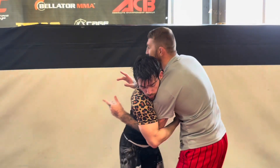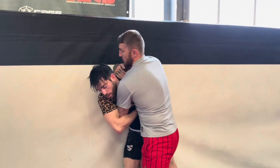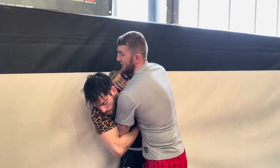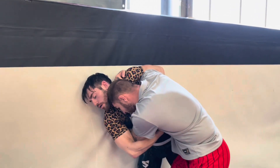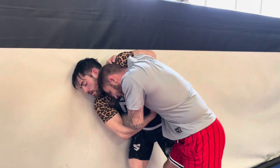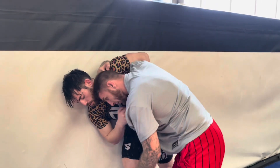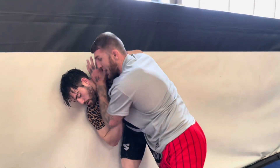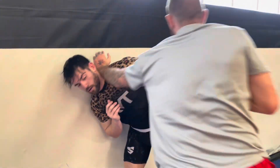Against the fence — I'm pinning him against the fence — I grab the shoulder, use my head as a wedge against the fence. Now I can pull this arm out and use this position to strike. Then I replace my head with my forearm, push my forearm into the fence, step back, rip this arm out, and I can use that.